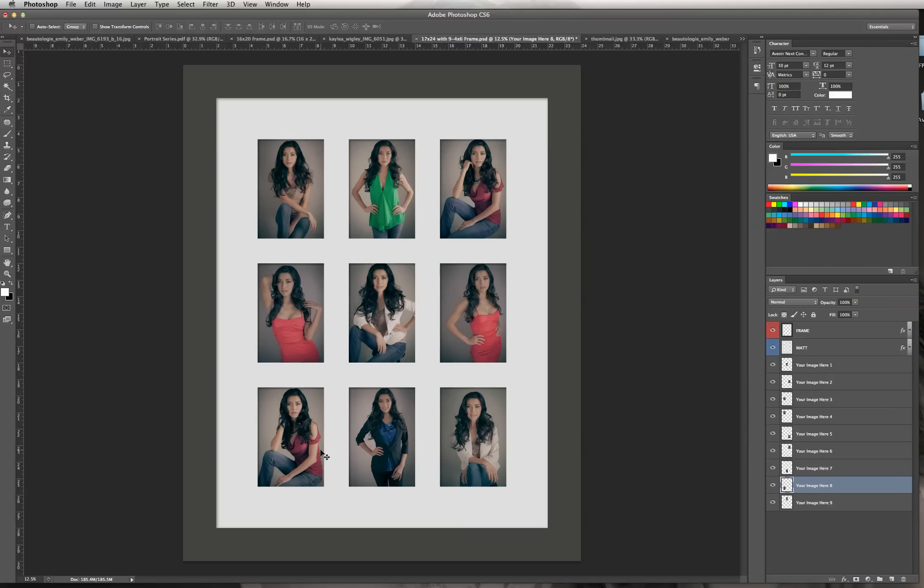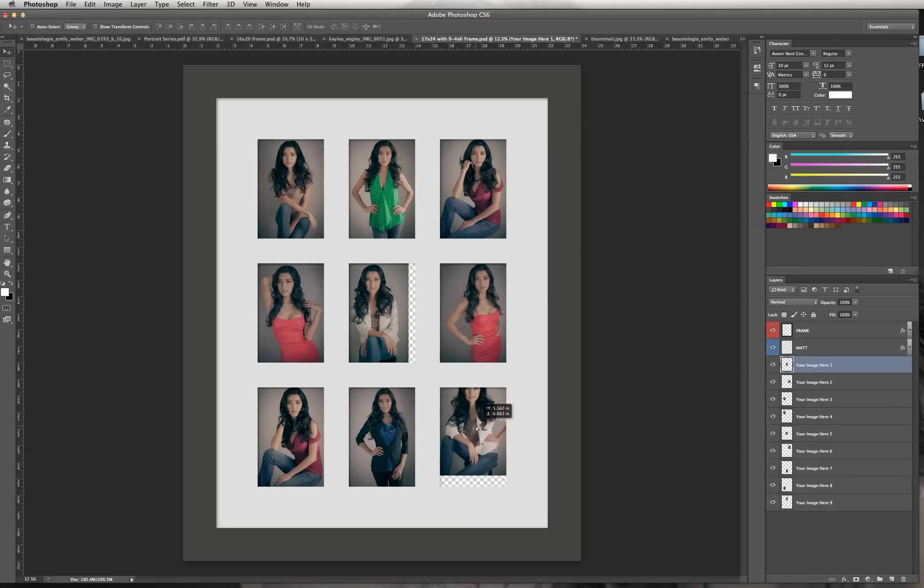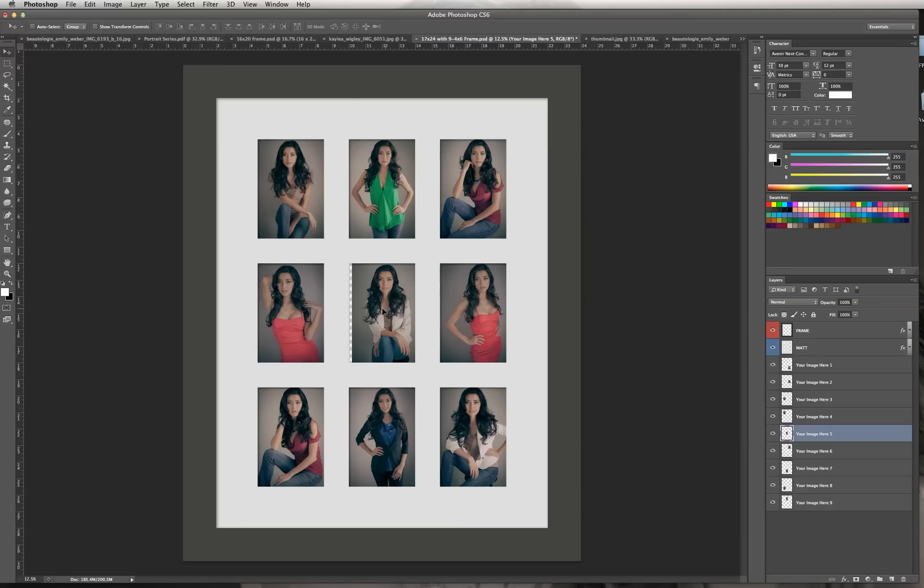I'm going to hit Return to make that bounding box go away. I'm going to move it with my arrow key because I want her to be just a little bit higher, to the tip of her head. Now we have all our images here. Say you want to rearrange the order — you simply need to click on the layer. I'm going to move this image from the bottom right corner and switch it with the one in the middle. I think I like that a little bit better.